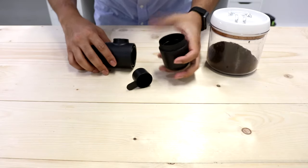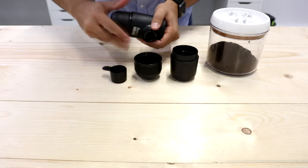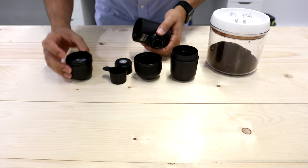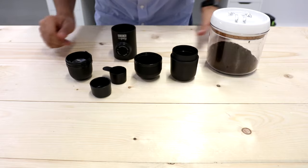There are a few steps. First you disassemble everything. Once you do, you'll see that you have the cup, the filter, the scoop for your coffee, the pump, and where the water goes.